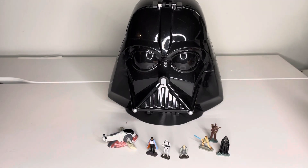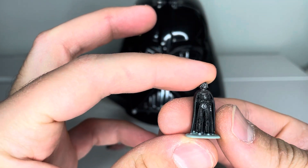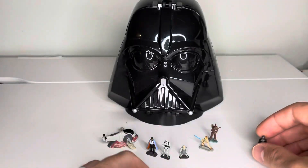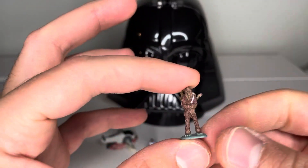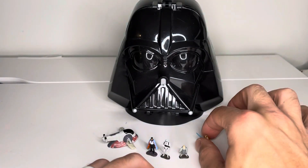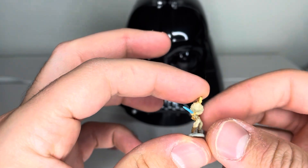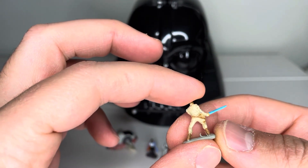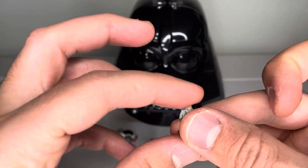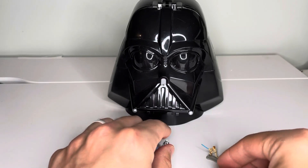Starting out, you can see all the figures. First is just a Vader, relatively simple, standing in a normal posture. Then you've got Chewbacca with C-3PO attached to his back — broken C-3PO. You get Luke with his lightsaber, a pretty standard figure that comes in a lot of different sets. Pretty amazing detail on the clothes.